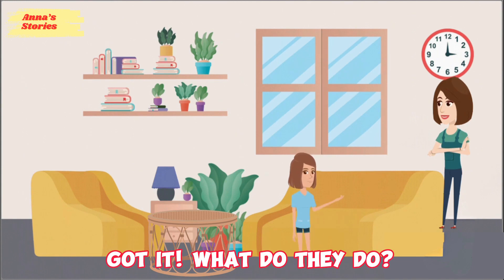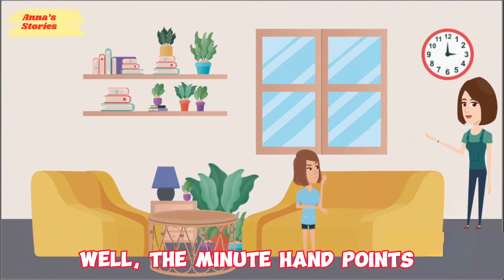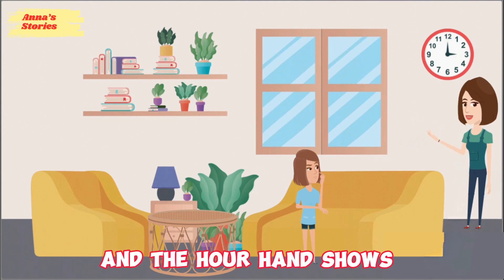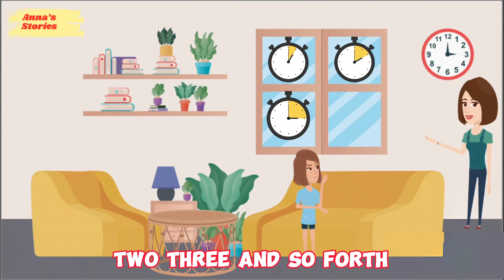Got it. What do they do? Well, the minute hand points to the minutes, like 5, 10, 15, and so on. And the hour hand shows the hour, like 1, 2, 3, and so forth.